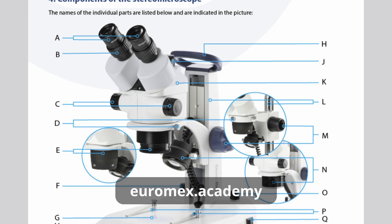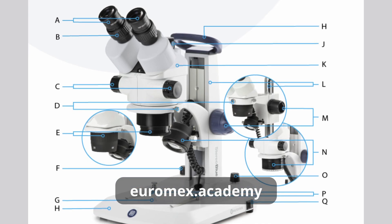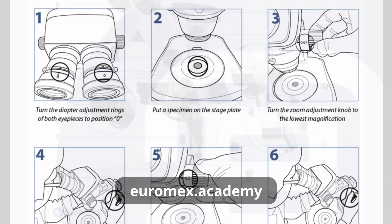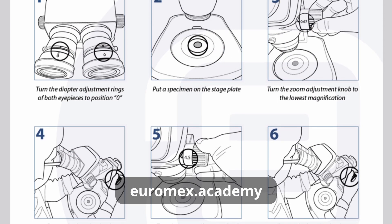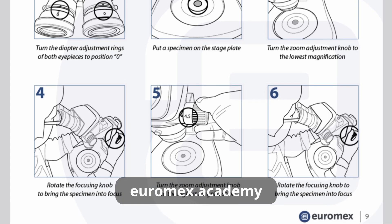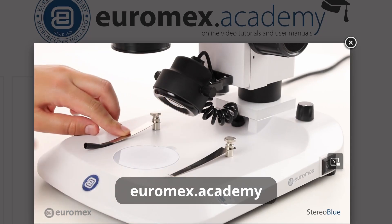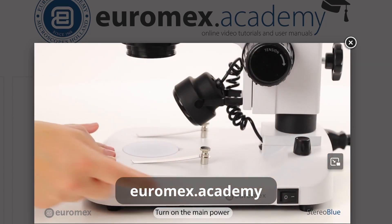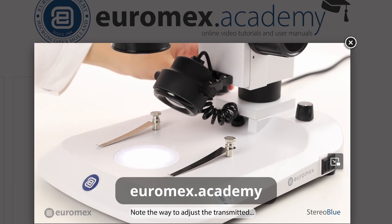When using a microscope, having access to the right resources and support is essential. That's why I want to highlight the Euromax Academy. On the Euromax Academy website you'll find a wealth of information including manuals, documentation, and video tutorials for all Euromax microscopes — whether you're looking for setup instructions or the most up-to-date manuals, this is the place to go.